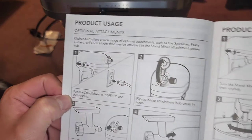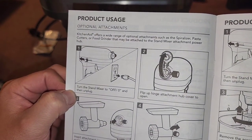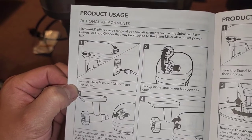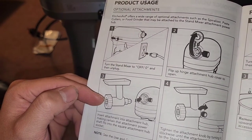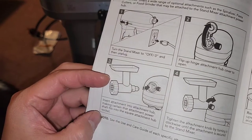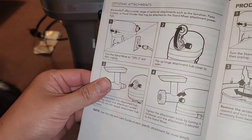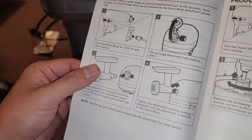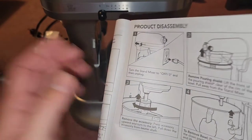For optional attachments: turn the stand mixer off and unplug it, flip up the little cover, insert the attachment so it fits into the square attachment hub socket, then tighten the knob to lock it into place.